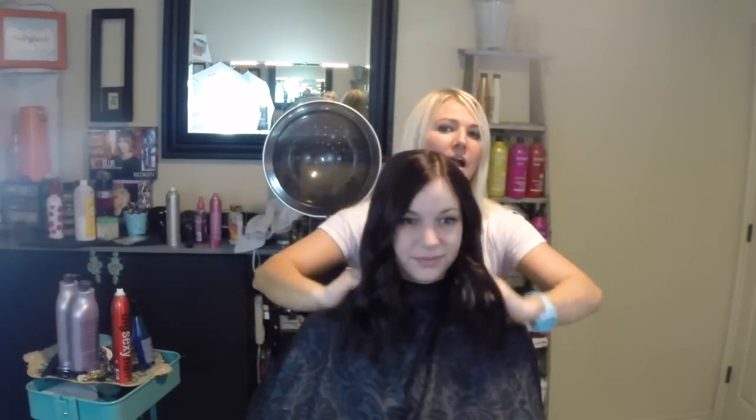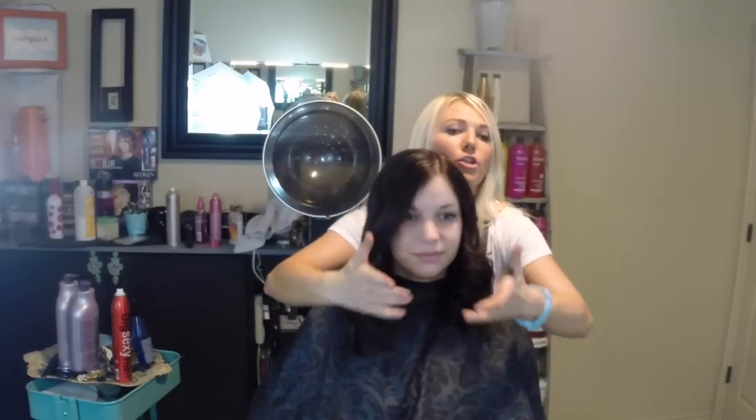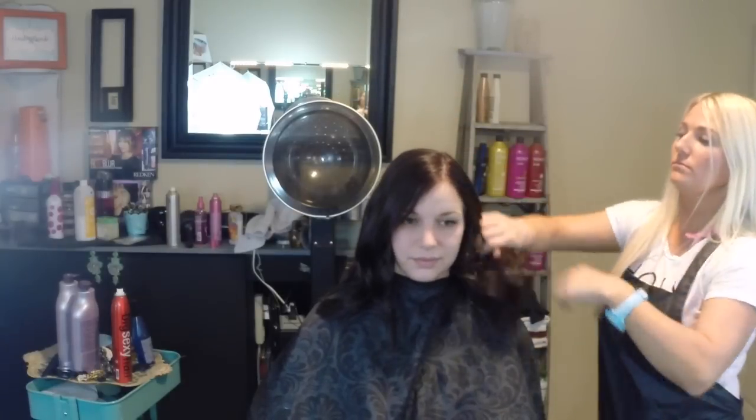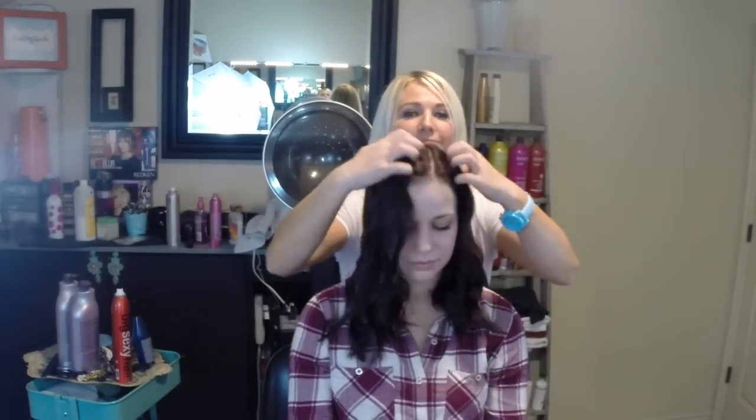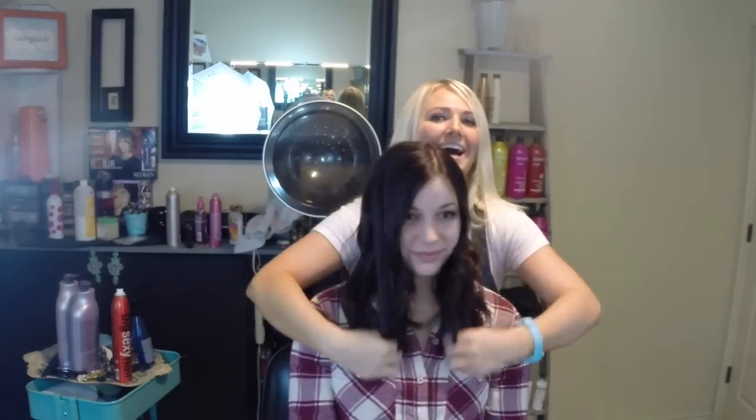Now I'm going to take my fingers and go through here and just pull these curls out. I don't love a curl where it looks like I tried really hard, so I'm going to go through and just really play with the hair, put my fingers through the entire hair and just toss all these curls up. Oh my gosh, I'm freaking loving it — it is so pretty on you.